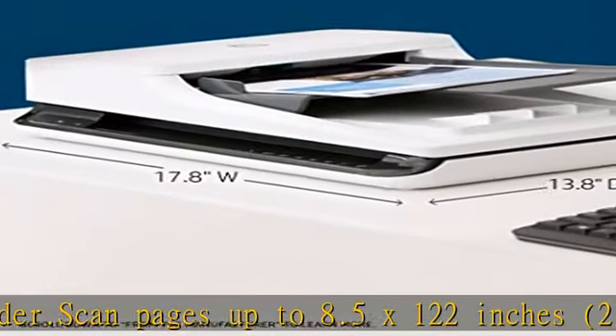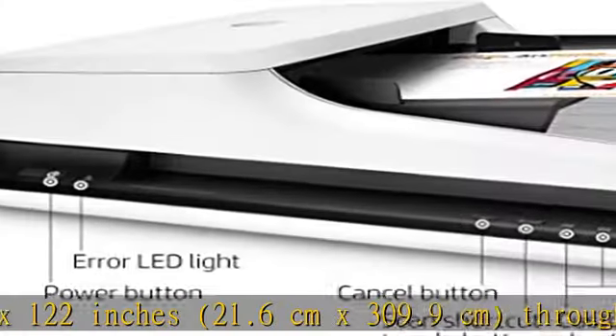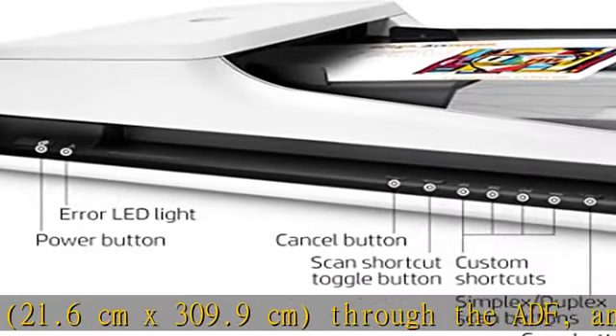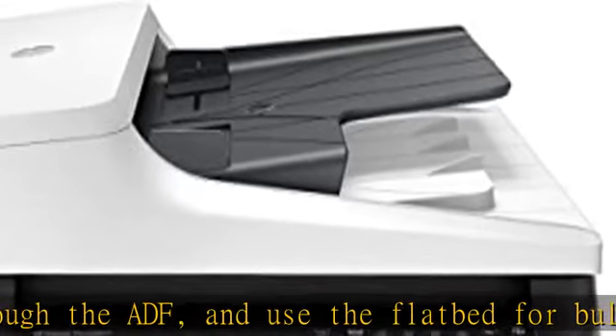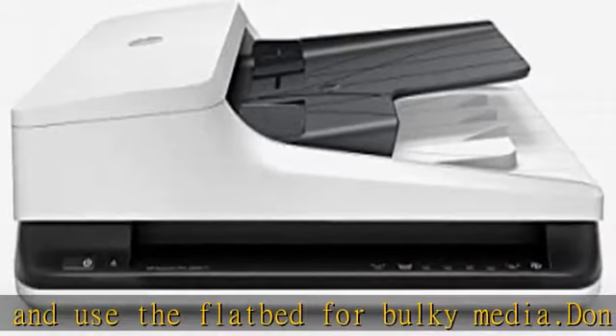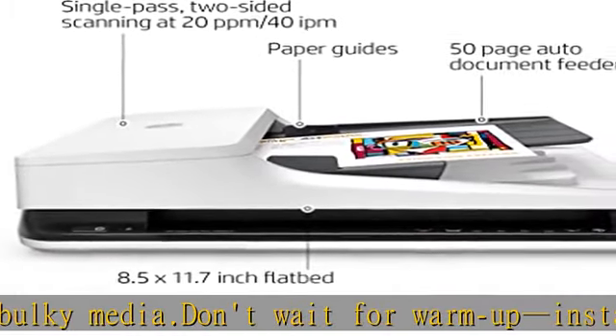Accurately capture text from documents for easy editing with HP Scan and IRIS Read Iris Pro OCR software. Get sharp, true-to-life scans of documents, graphics, and photos with up to 1,200 dpi resolution.